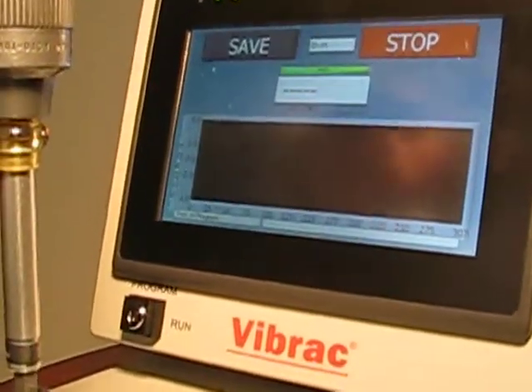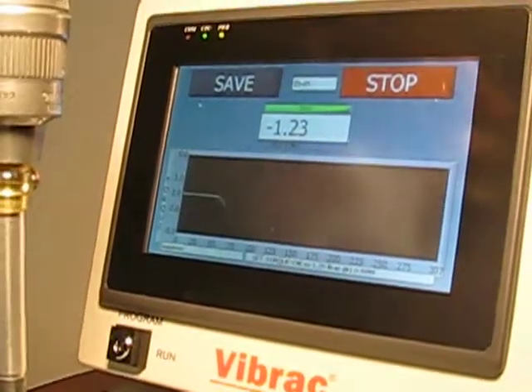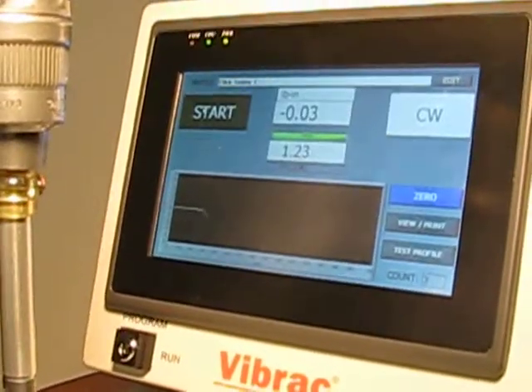Select Start for a third test. Once the system starts reading, rotate the wrench beyond the click. Automatically saved.